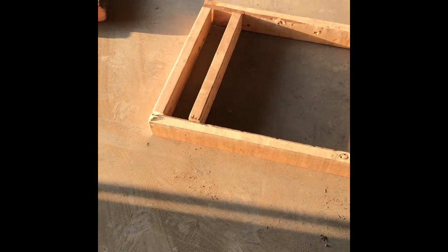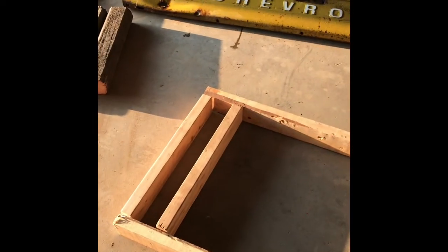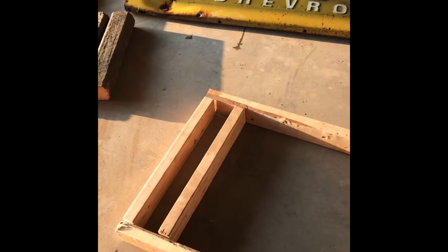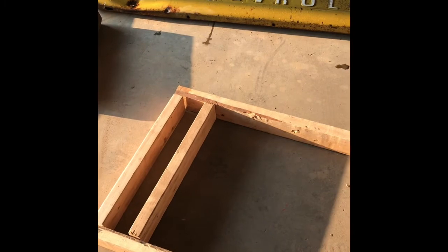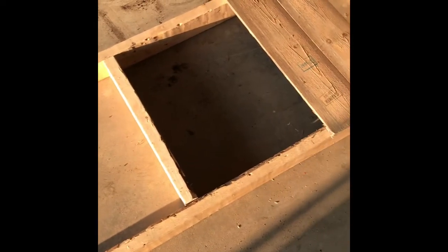I wanted the bench rather deep because when people sit back, I don't want their back touching that — I would hope they wouldn't get any rust on them or anything. So the two by fours on the inside here are 21 inches for an overall depth of two feet, once I got the front and back boards on.